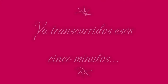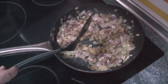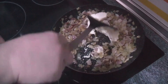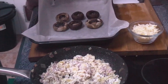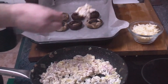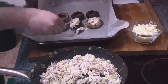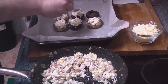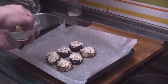Once all these ingredients have been cooked together, it's time to add the queso crema. With the help of a spoon, we will fill the mushrooms with this mixture and then add the queso crema on top.